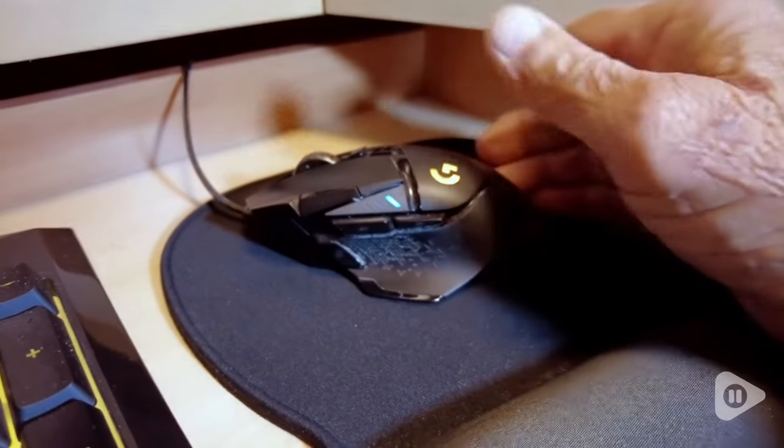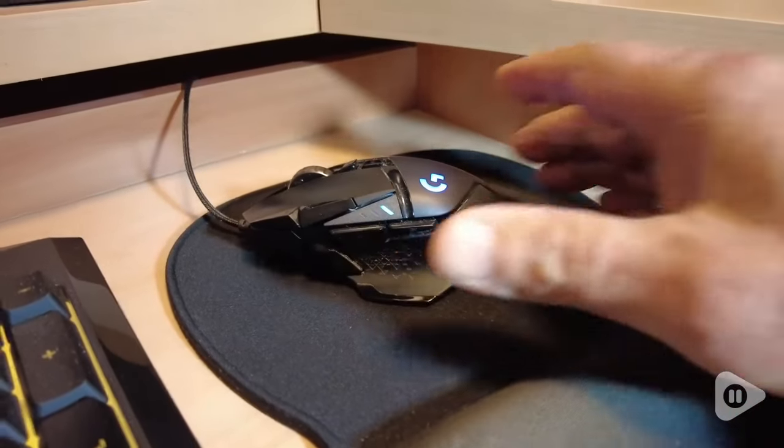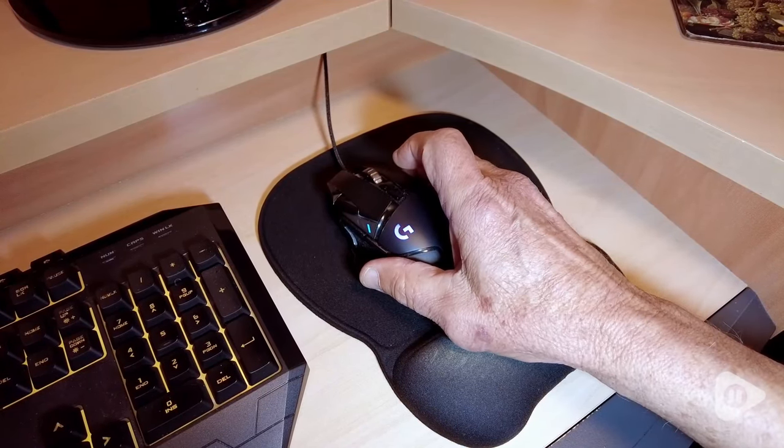The mouse features a comfortable thumb rest and five programmable buttons, ensuring that all your favorite customizations are easily accessible without any extra reach required.